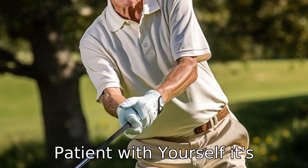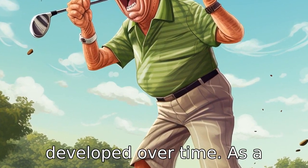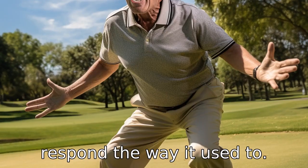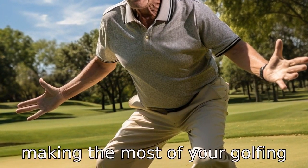Tip 11: Be patient with yourself. It's important to remember that golf is a game of fine skills developed over time. As a senior golfer, you may experience some frustrating moments as your body fails to respond the way it used to. Patience and perseverance are key in improving your game and making the most of your golfing experience.